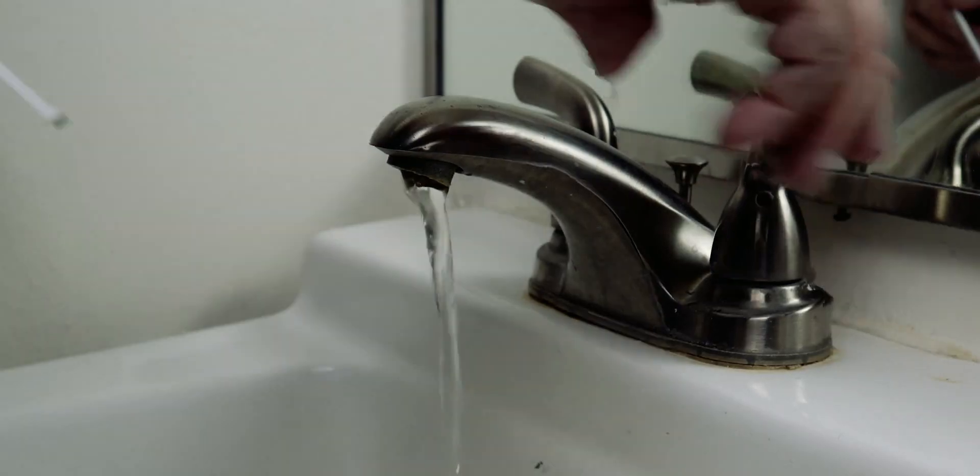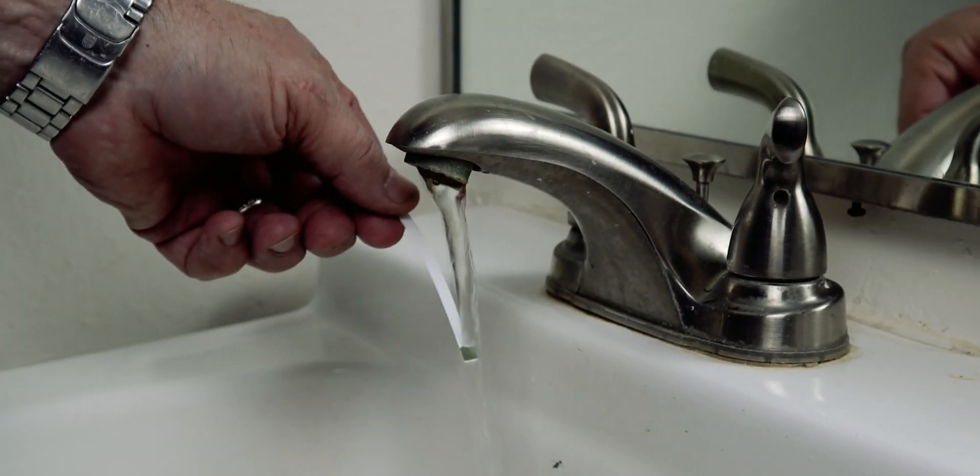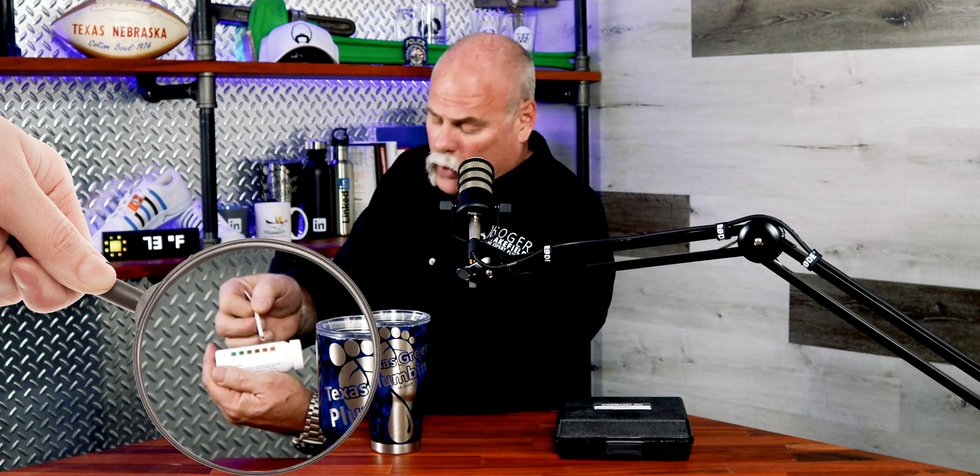Right here I've got my hardness test kit — this is Softcheck and I like it because all I have to do is take this paper strip, run it under the water for a bit, and then I've got a scale right here so I can slide it down and see how hard my water is. As you can tell I'm down here in the very hard water range — here's 15, here's 25, and either one of those numbers is really hard water. This is a problem around here and we know that — that's how you test the hardness.